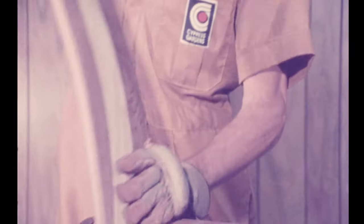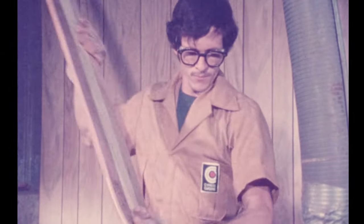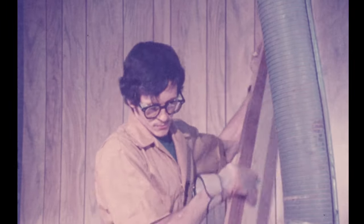Throughout every step in the manufacturing process, Cypress Gardens skis are inspected after each operation. Only then will the name Cypress Gardens be put on.